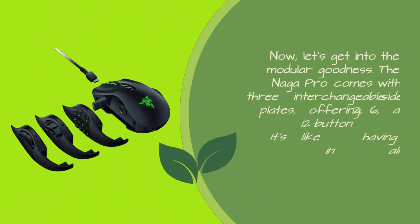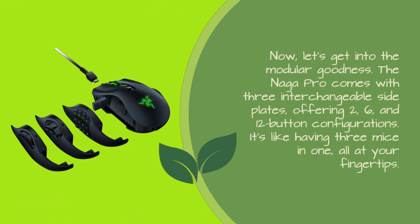Now, let's get into the modular goodness. The Naga Pro comes with three interchangeable side plates, offering two, six, and 12 button configurations. It's like having three mice in one, all at your fingertips.